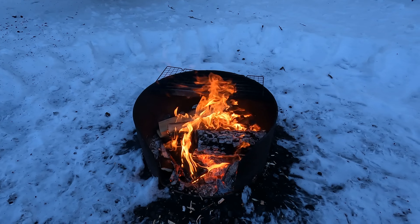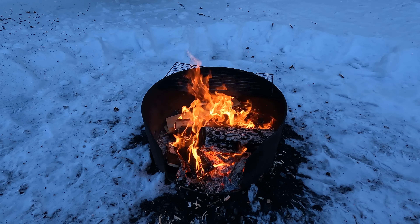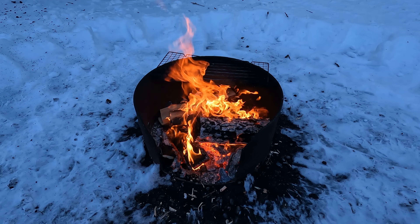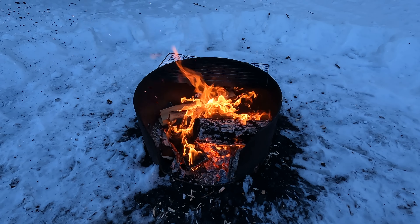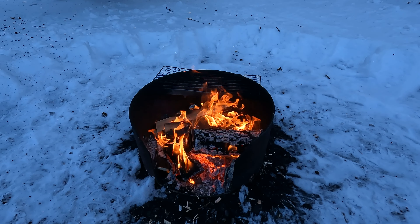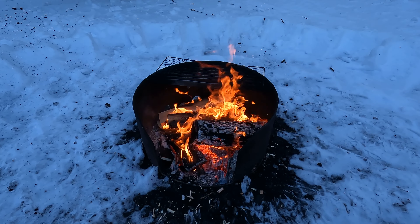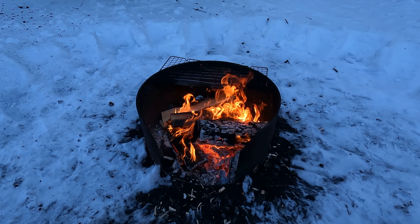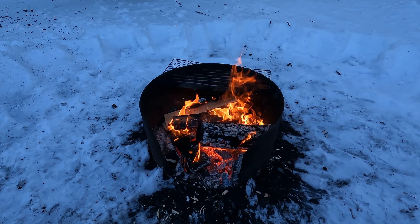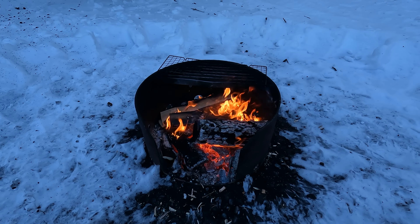One of the things I find in bushcraft videos is people using a Nalgene bottle for boiling water and putting it in your sleeping bag or inside your clothing in cold weather. They're big and round and bulky. I actually prefer those old-fashioned rubber red hot water bottles - they pack up really really flat, weigh next to nothing, and hold the heat better than a Nalgene bottle. You can also use them for transporting water, so they have a double purpose. I like to have a double purpose for everything. Those hot water bottles are absolutely amazing, I swear by them.